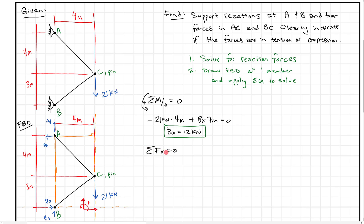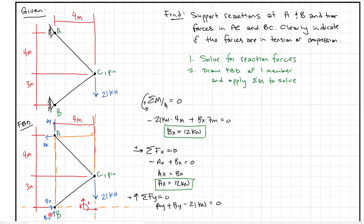For the sum of forces in the X direction equals zero: negative AX plus BX equals zero, so AX equals BX, meaning AX equals 12 kilonewtons. For the sum of forces in the Y direction equals zero: AY plus BY minus 21 kilonewtons equals zero, so AY plus BY equals 21 kilonewtons. But we don't know what AY or BY are individually, so we need another equation.